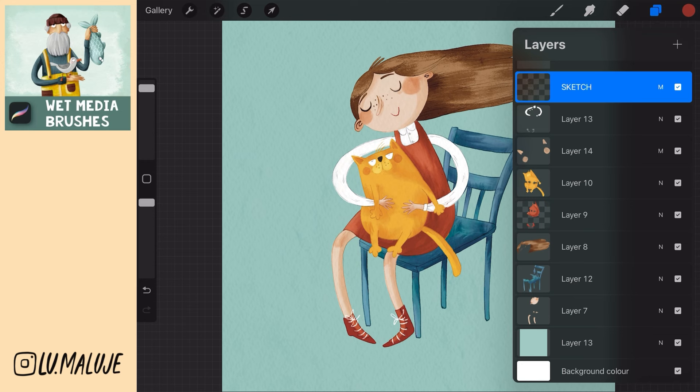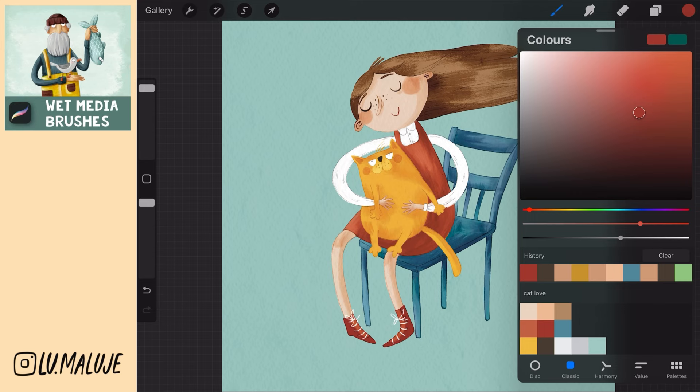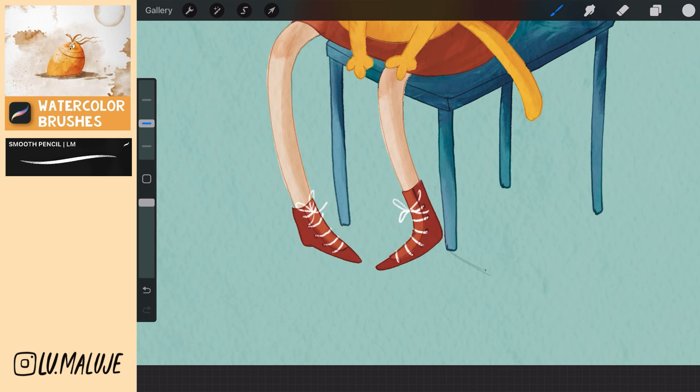Create a new layer above the background color, set to Multiply and draw shadows. I use for it smooth pencil, which is my favorite pencil, by the way. It has a finer texture than A6 but still looks like a real pencil.